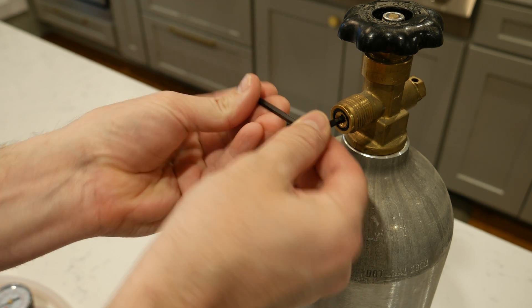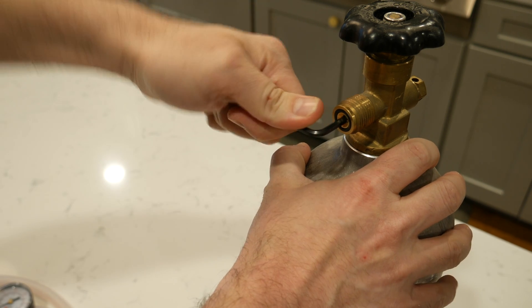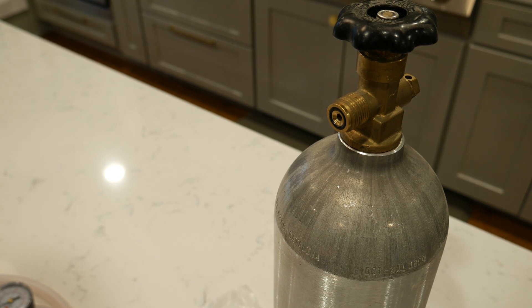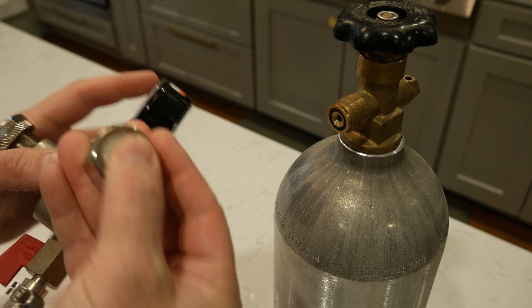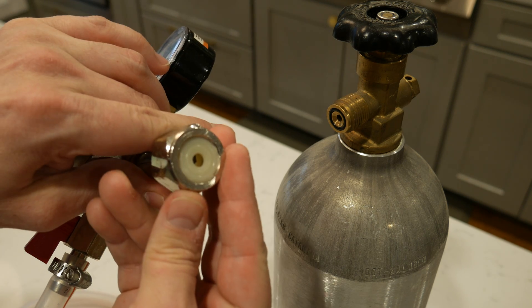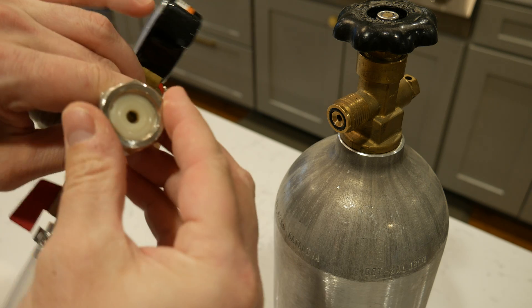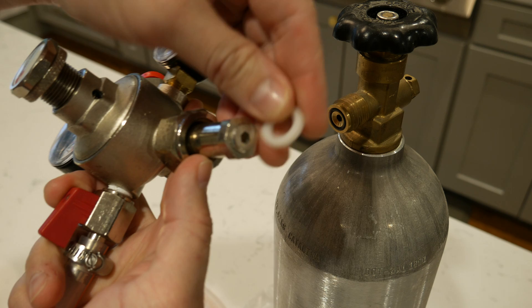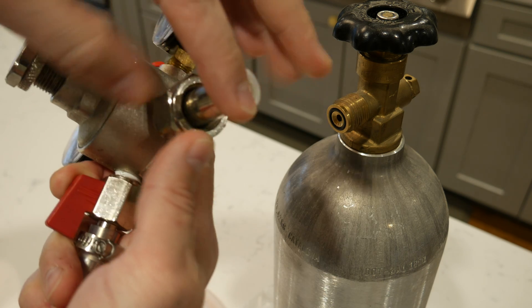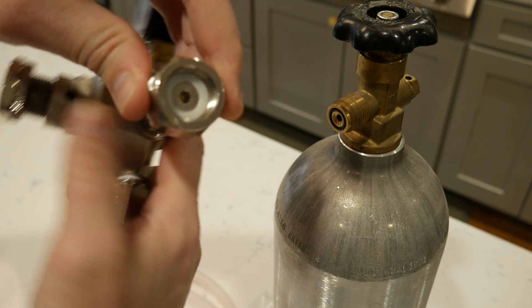Then you're going to take your CO2 regulator — it usually comes with the nylon washer, and they're notorious for failing. You just pop that thing out, you don't need it. Then you're going to screw the regulator directly onto the CO2 post and tighten it up.